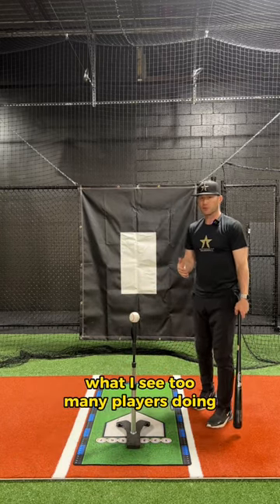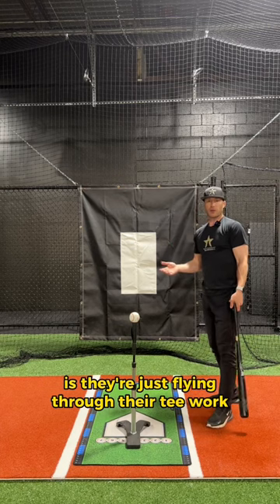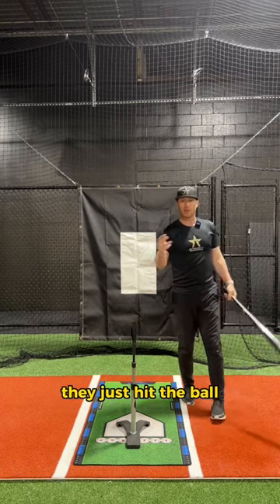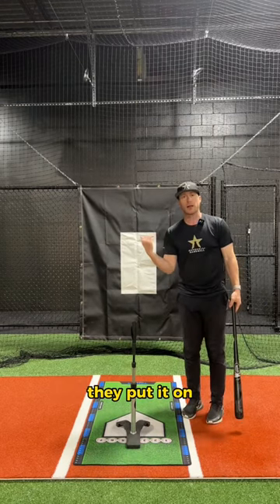What I see too many players doing is they're just flying through their tee work. Doesn't matter where the ball goes, doesn't matter how the ball is hit — they just hit the ball, they get another ball, they put it on, they hit again.